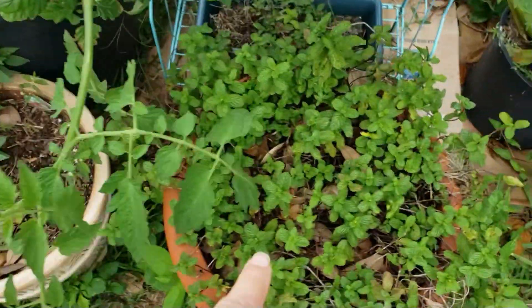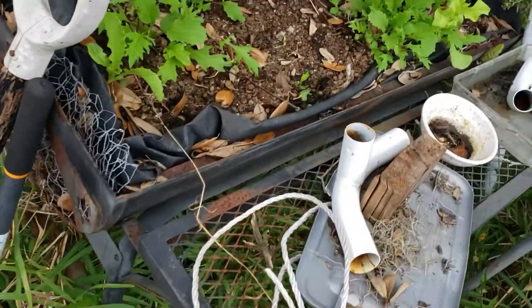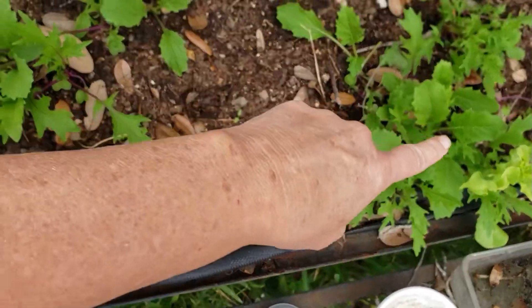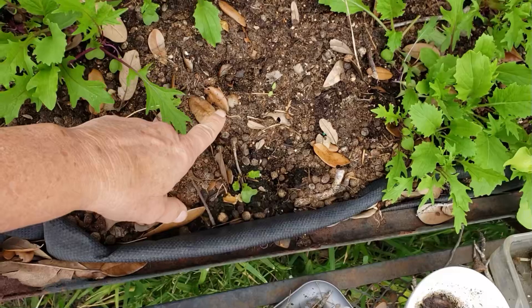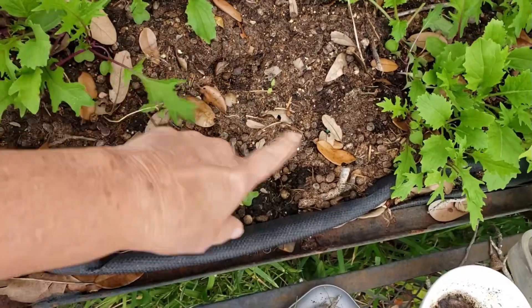I've got some bee balm here and some mint here. We've got the salad grill — I know it's very redneck, don't judge me — the salad grill. I have mizuna in here and then I just threw some perpetual spinach in here yesterday, so hopefully those will come up.